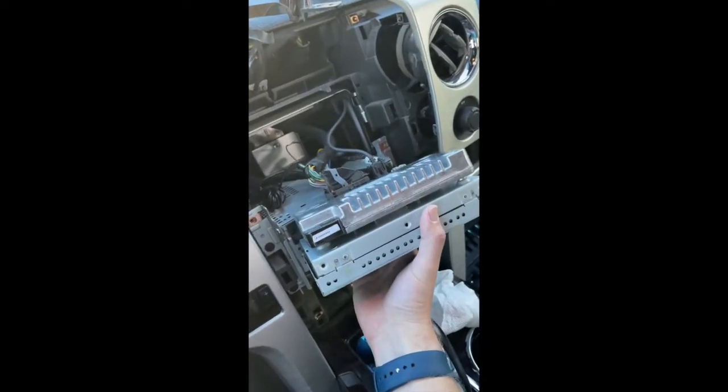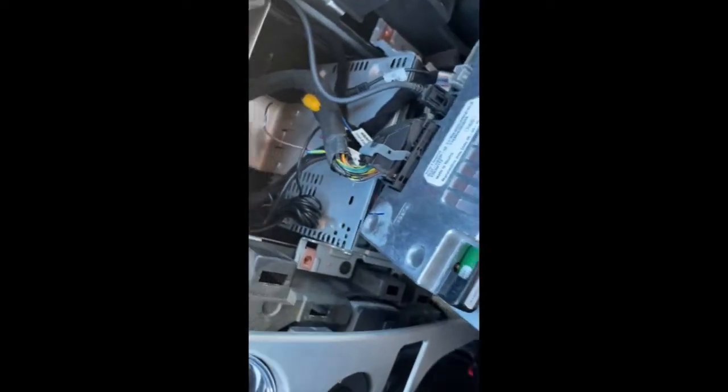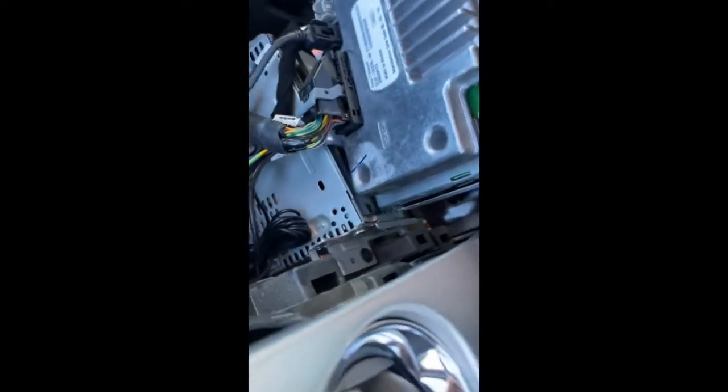This part's a little cattywampus because I've already disassembled everything and installed the module and all that. There are some extra cables back there.